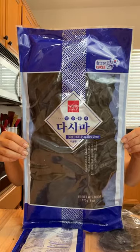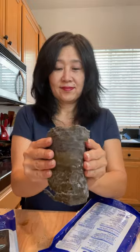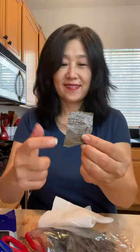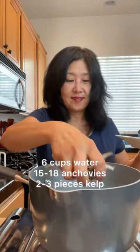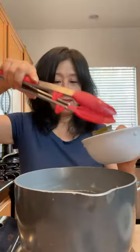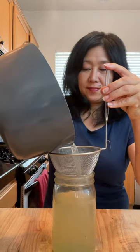The second way is to add dashima, or dried kelp, to the broth. They're available in different sizes as flat sheets which you can break or cut, or they're available already cut in squares. Gently wipe off any dust with a paper towel, but don't wipe off the white powder as this provides the umami flavor. Add water, anchovies, and kelp and bring to a boil. Simmer for 10 minutes and remove the kelp, then simmer for 10 more minutes and strain.